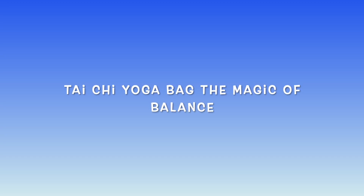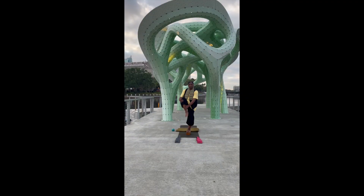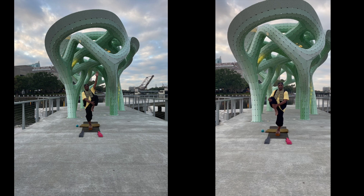Tai Chi Yoga Bag. I am Master Isaac DeYogi.